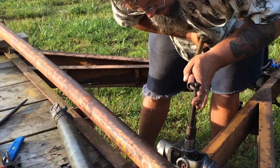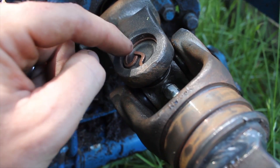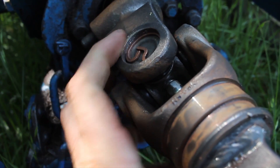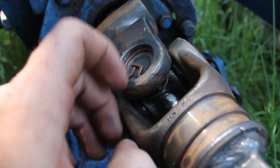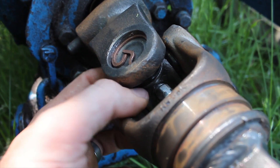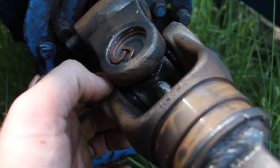And inside of these yokes there's a notch the clip goes into. So you've got to press them together, which is a very daunting task, until you can get these pins in and get the universal joint correct.